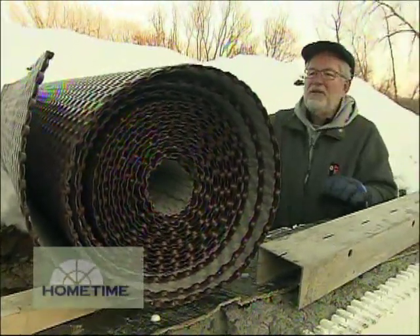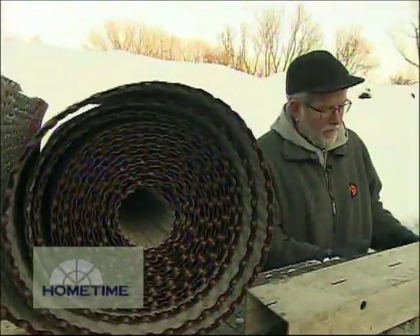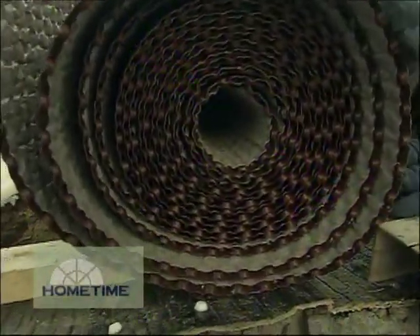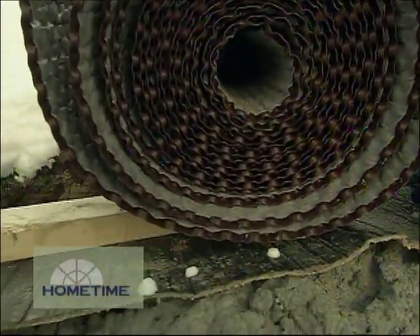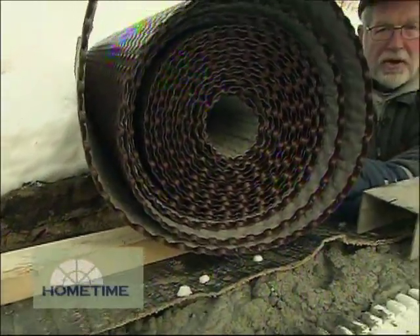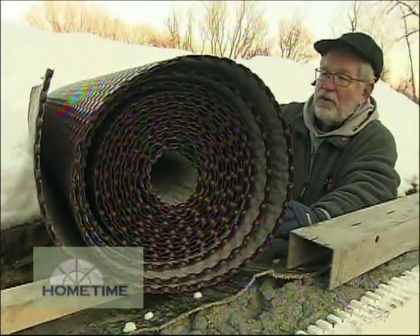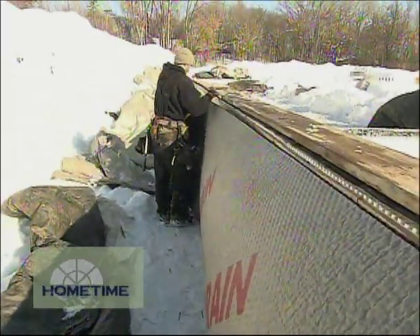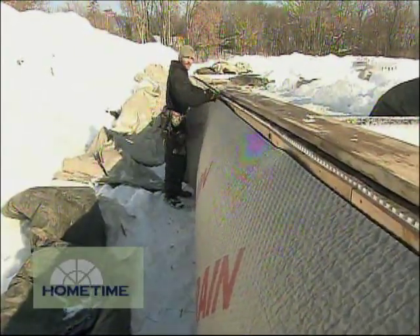The second layer of defense is this dimple wall that we've placed over the top of the peel and stick material. This part right here goes up against the wall and it takes all the hydrostatic pressure off the wall in terms of water. So if any water gets behind the area up against this peel and stick material, it just slides down the back. It doesn't have that pressure to push it into the wall.